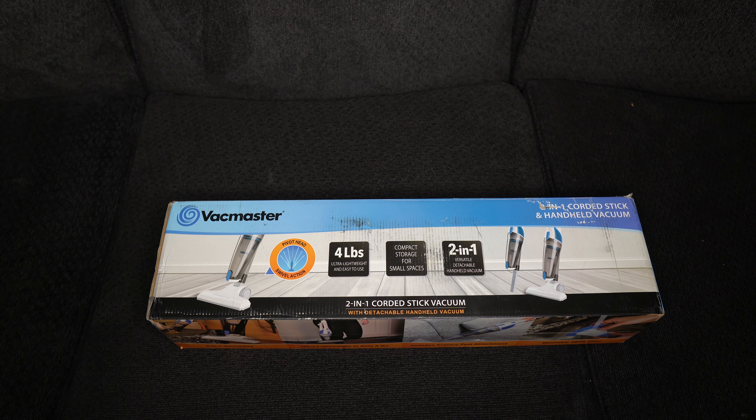So today we will be unboxing this thing called the VacMaster. I don't know how they came up with that name — I guess the vacuum master? Okay, I get it.